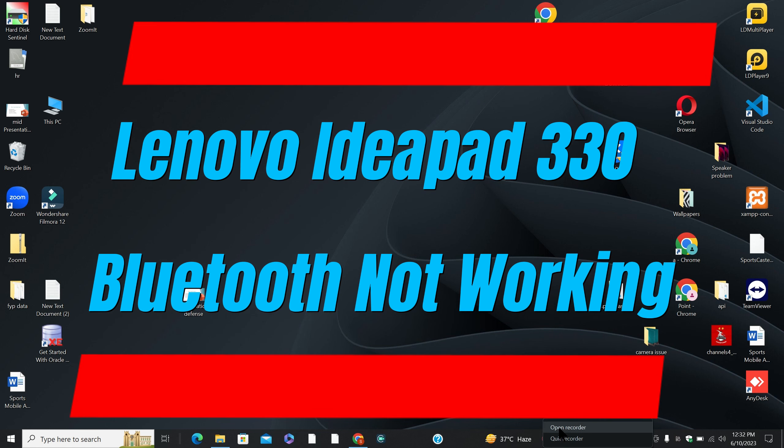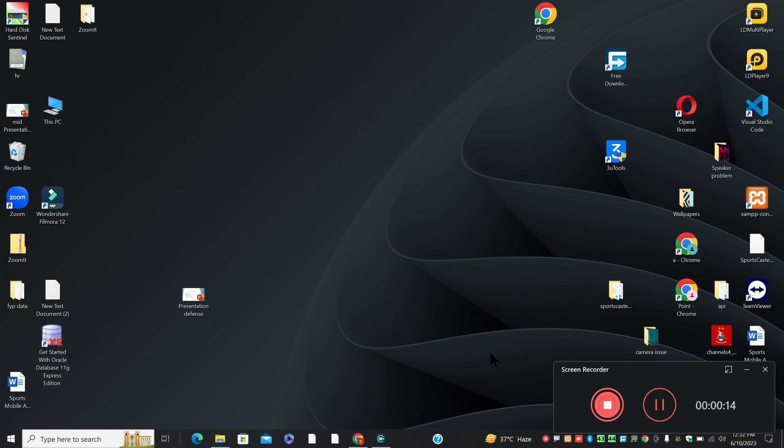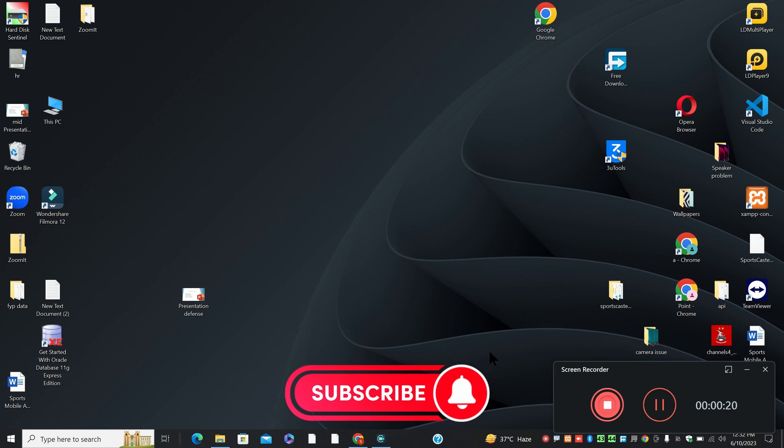Hi everyone, hope you are fine. In this video tutorial, I am going to tell you about Lenovo IdeaPad 330 Bluetooth not working. So if in Lenovo IdeaPad 330 Bluetooth is not working, I will show you how you can fix it.